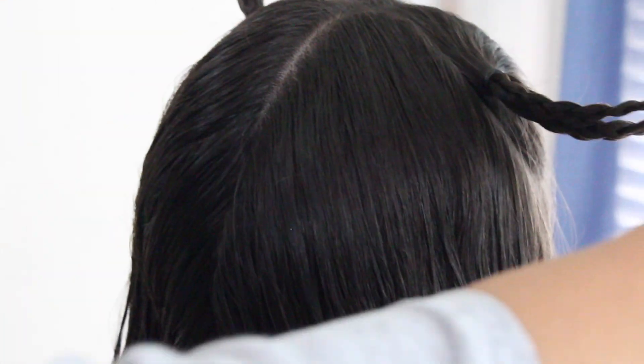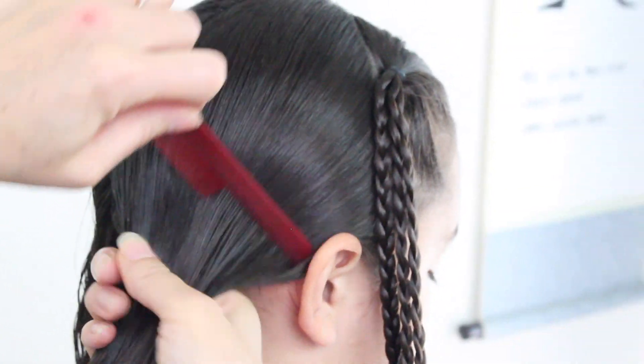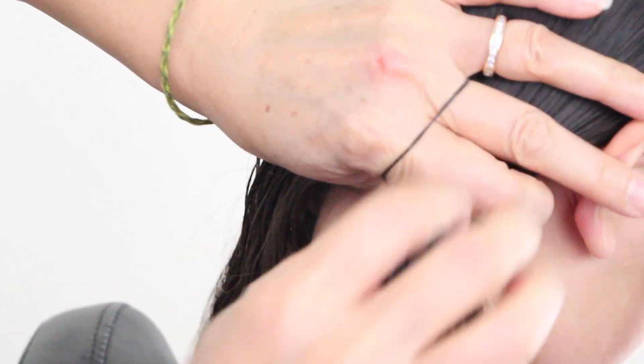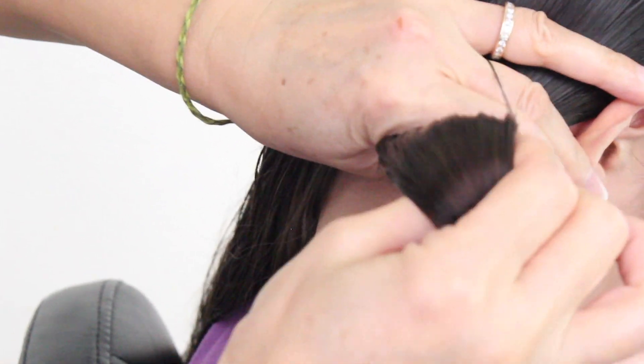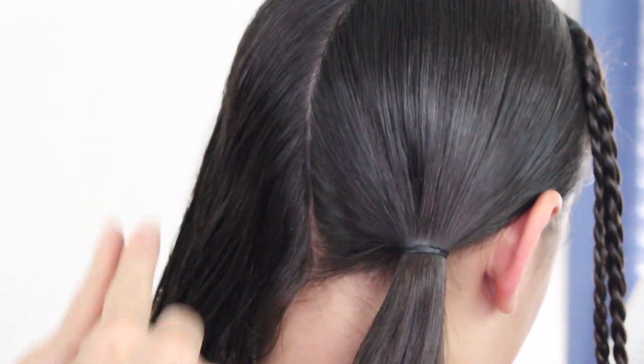I'm going to take the bottom part here and put it into low ponytails. Take the rest of this hair on this side and put it into a low ponytail, securing it as low as you can on the neck. You're going to do the same thing on the other side.